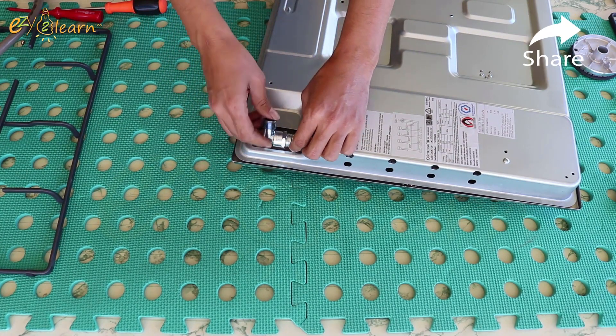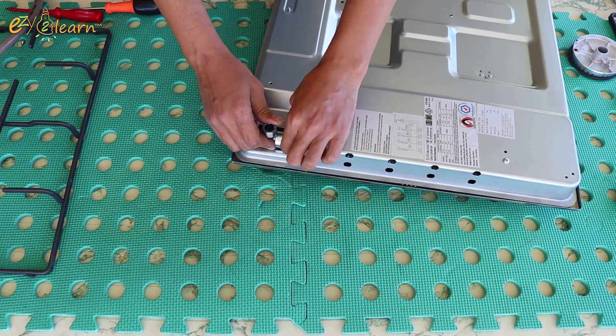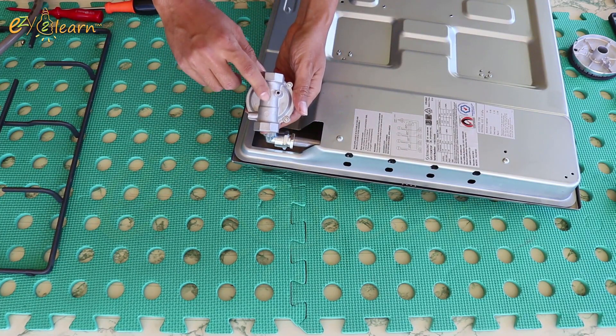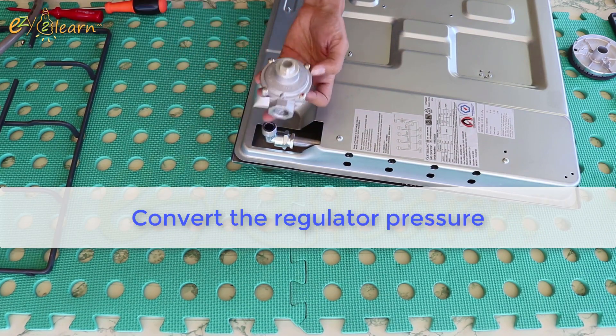Install the elbow fitting. Before installing the regulator, we will need to convert the regulator pressure.